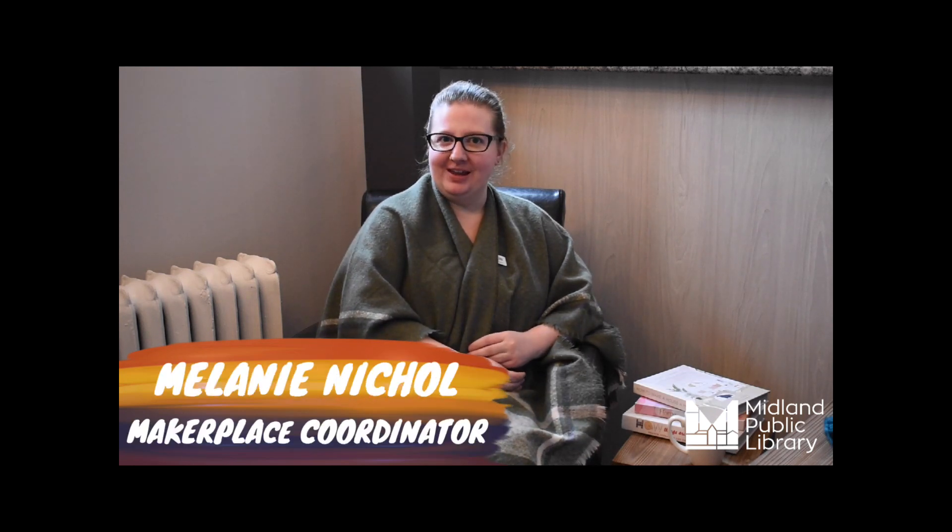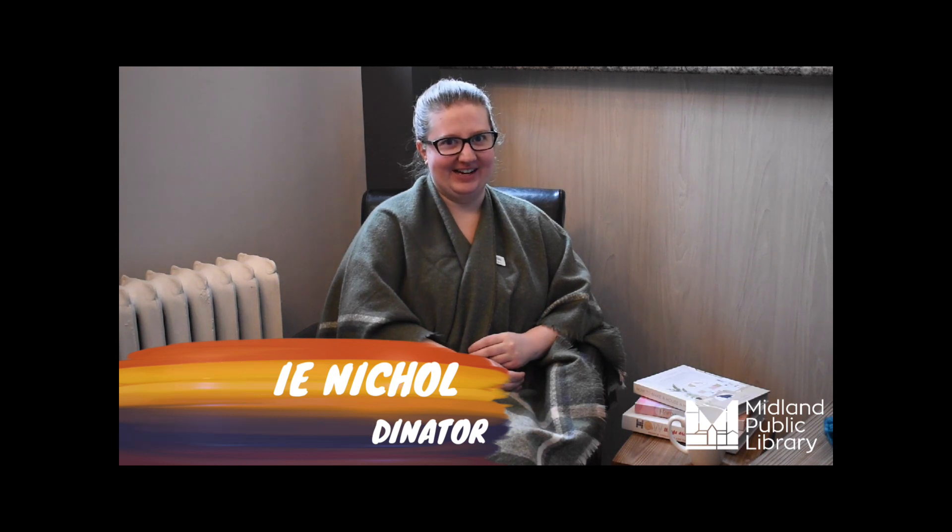Hi everyone, it's Melanie from the Midland Public Library Maker Place, and we're making your winters a little cozier with our Snug Saturdays.